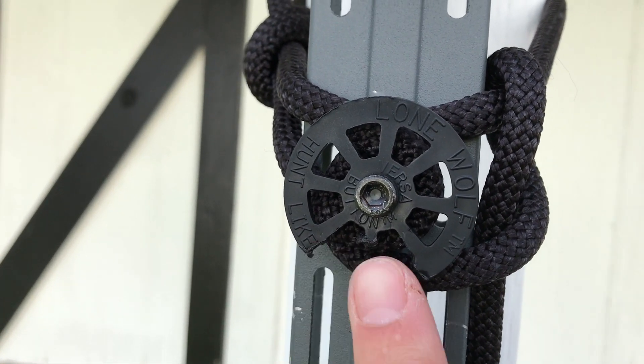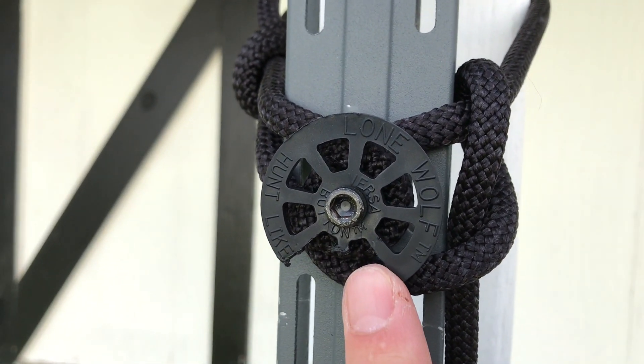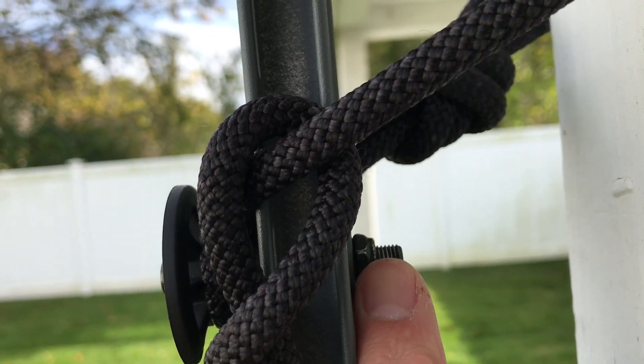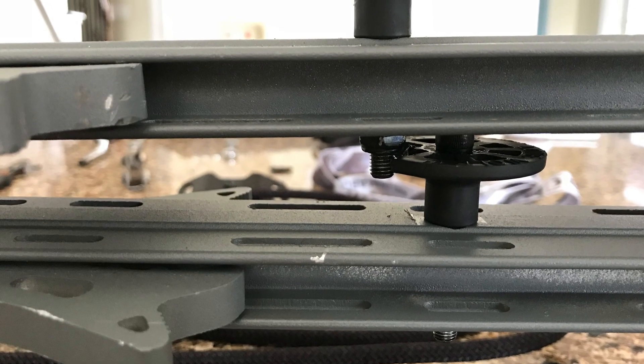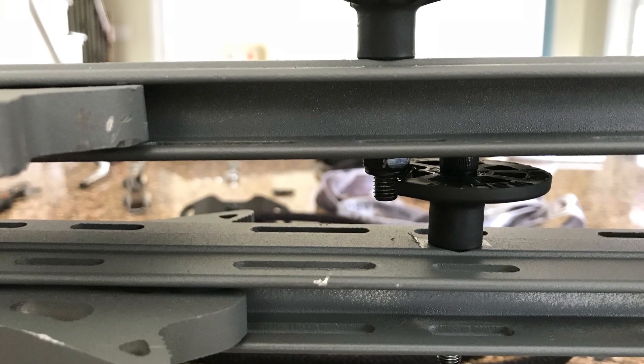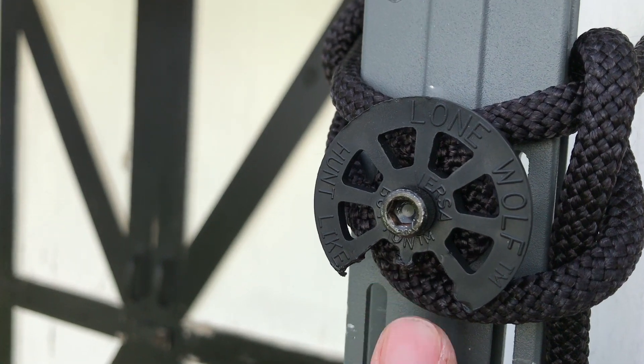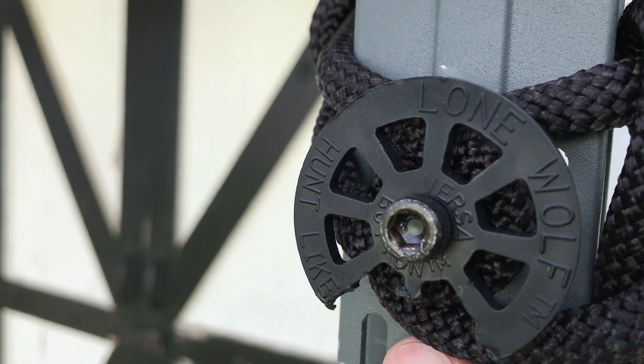One other thing you'll notice on the bottom part of the VersaButton — I made this little cutout. The reason being, when stacking the sticks together, the bolt on the backside seats into the next stick that will be below it, so it will sit in here, helping it stack a little bit better and be a little bit more compact and tight.